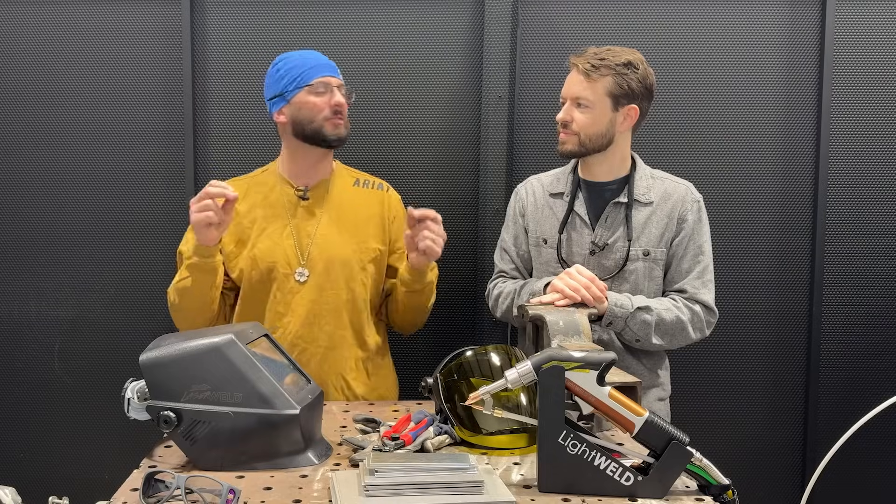Welcome back to the channel everyone. For the sake of laser experiments, we are going to stink up the lab here today and try to laser weld some galvanized steel.